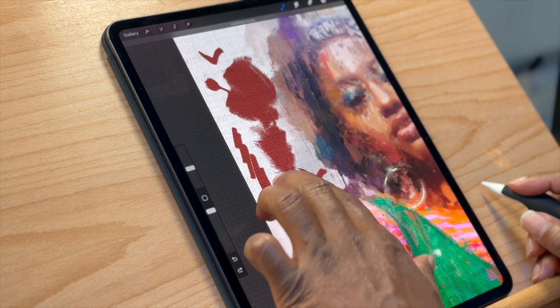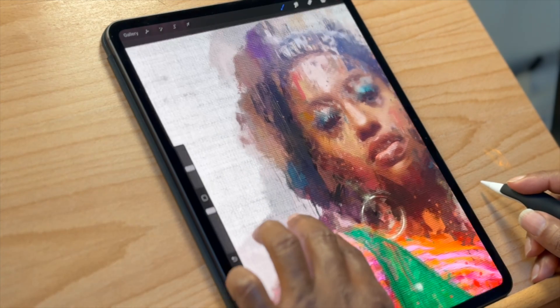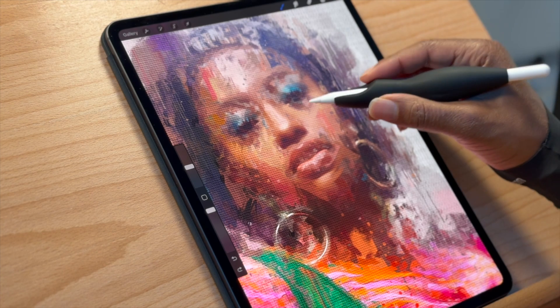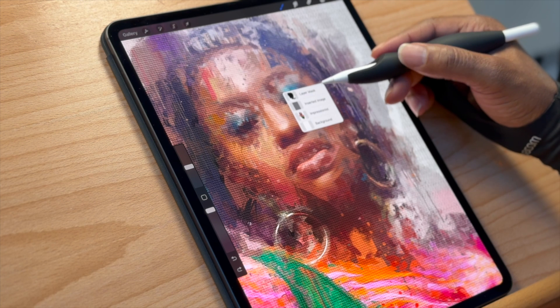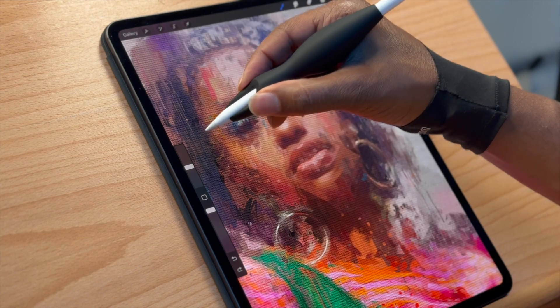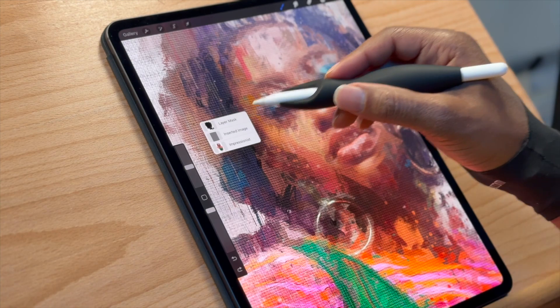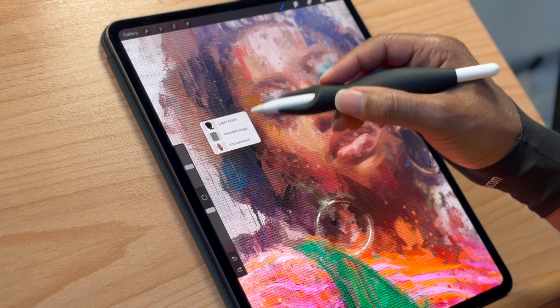Now let me show you another feature — the haptic squeeze. I have mine set up to show layers. When I click down it shows me what layer is underneath the pencil tip. If I click in different locations you can see it shows exactly what layers are underneath the Apple Pencil tip at that moment.